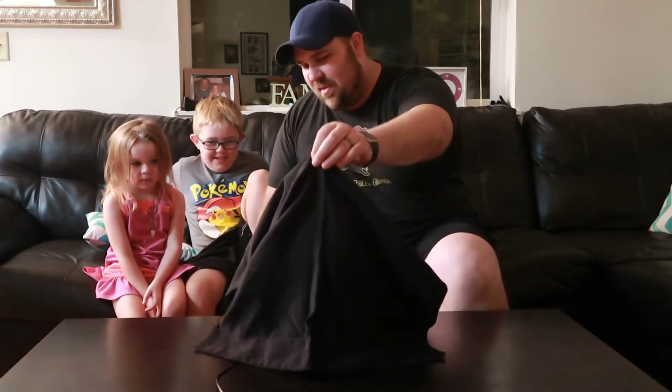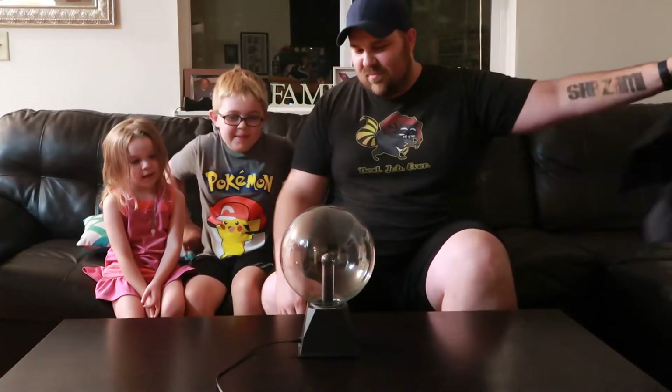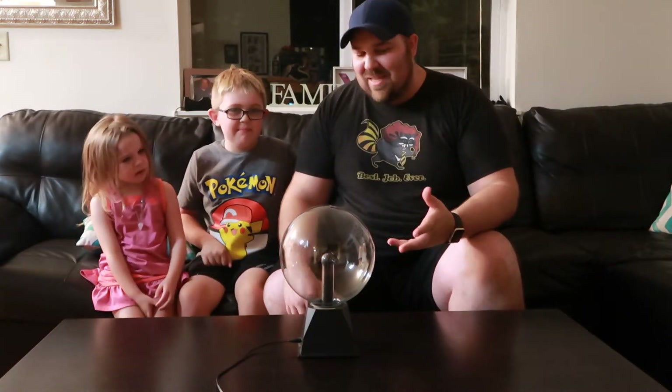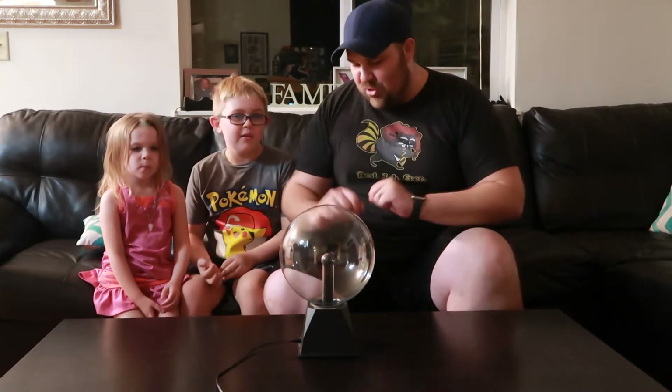Hey, Chazzy, sit up. Here we go, ready? You guys ready? Okay, this is cool. Here's your eye. Do you know what it is? No. It's a plasma ball. I'll show you.